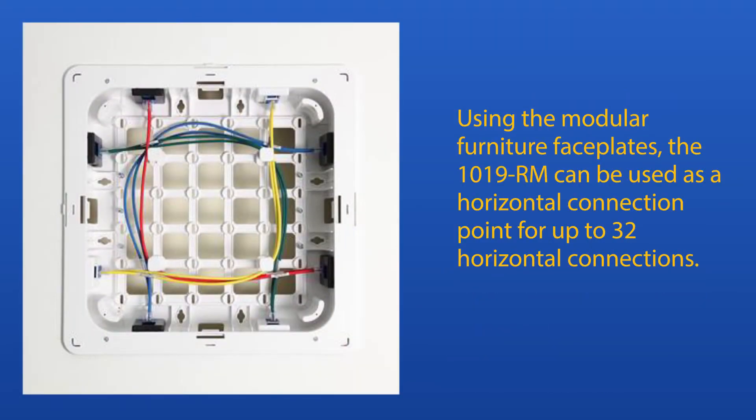Using the modular furniture faceplates, the 1019RM can be used as a horizontal connection point for up to 32 horizontal connections.